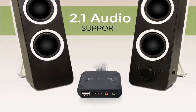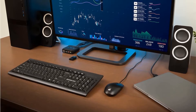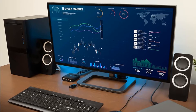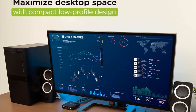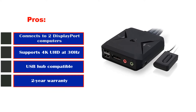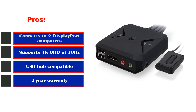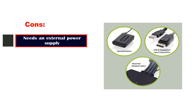The only catch is that you will need an external power supply for it. Some users have also noticed that the switch can lag when switching between the two connected computers. The company could also use some improvements in its customer service. It is backed by a two-year warranty. Pros: connects to two DisplayPort computers, supports 4K UHD at 30Hz, USB hub compatible, two-year warranty. Cons: needs an external power supply.